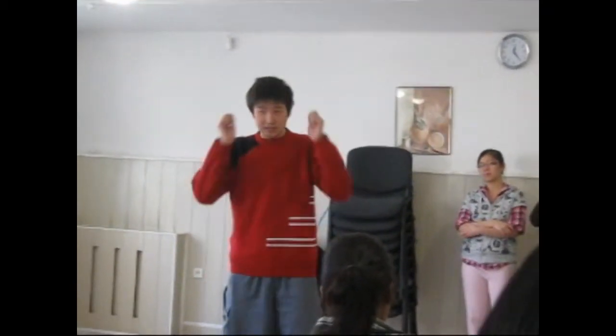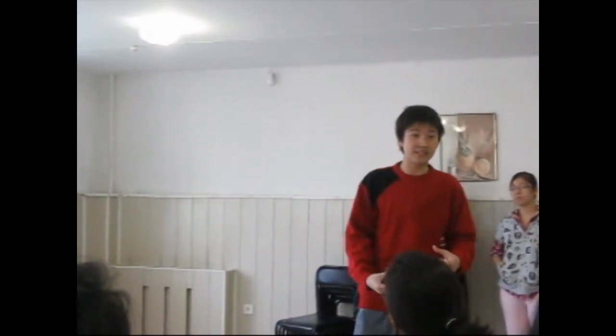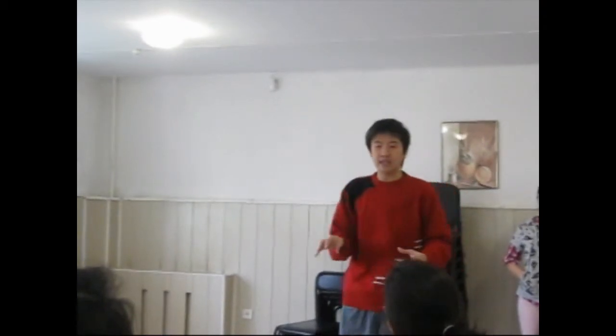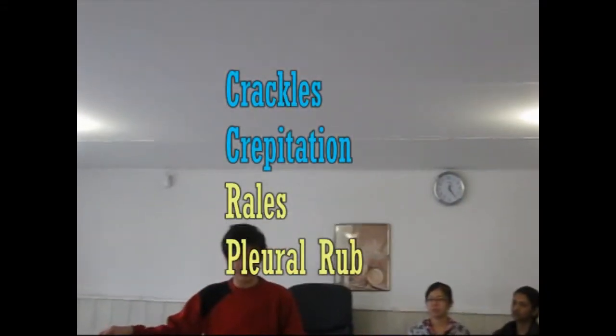Auscultation is very easy — just listen. But to perceive auscultation is very difficult. I'm sure a lot of people are still confused about auscultation — what am I listening to, actually? I found this and read about different types of auscultation. There's a mistranslation of auscultation results between here and international terminology. What we use here: crackle and crepitation are the same, and rhonchi for obstructive disease.